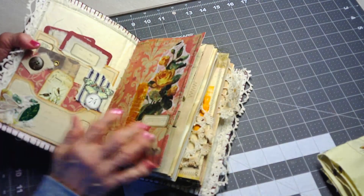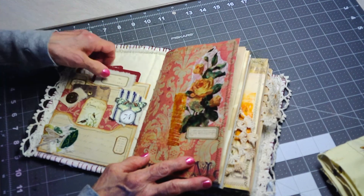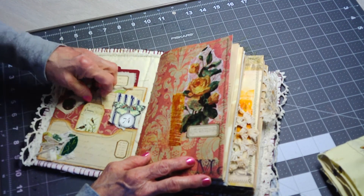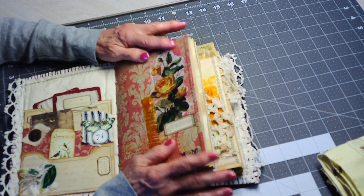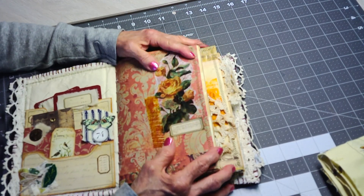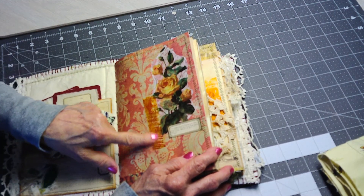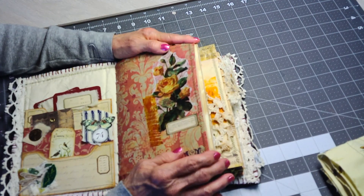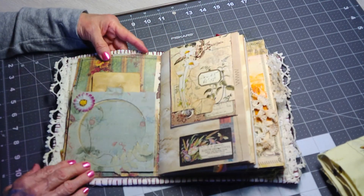I think there are 80 pages in this book and it's about nine by five inches. Here's the front pocket — it's a three-tiered pocket, which I showed on another video. This is the first signature. I did a little bit of decoupaging here using Tim Holtz tissue paper and my aged sketch tape.